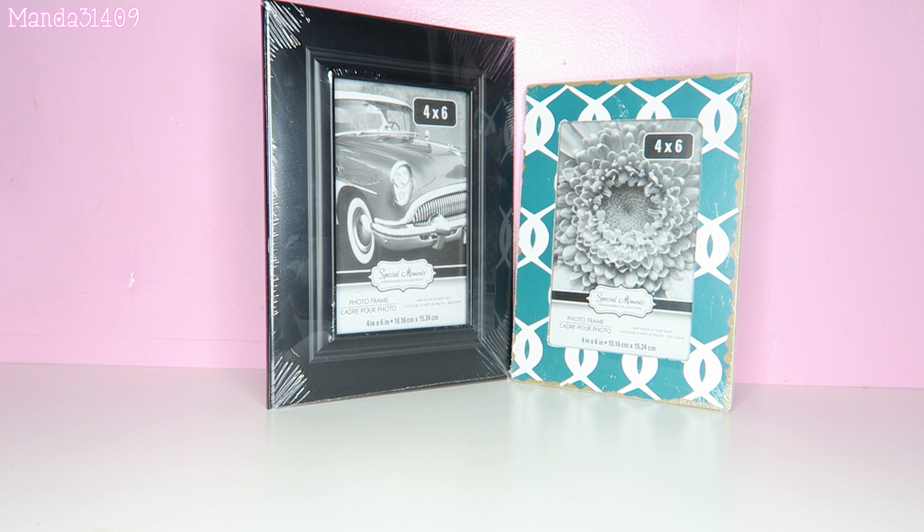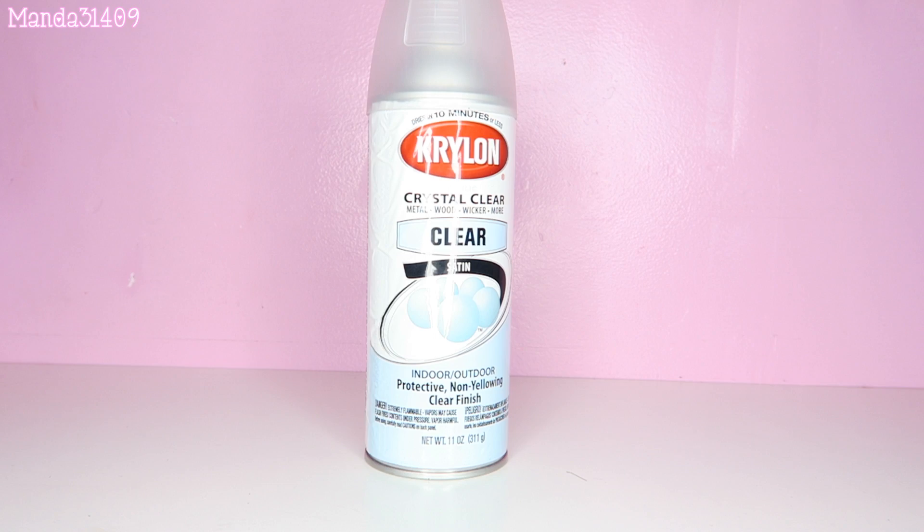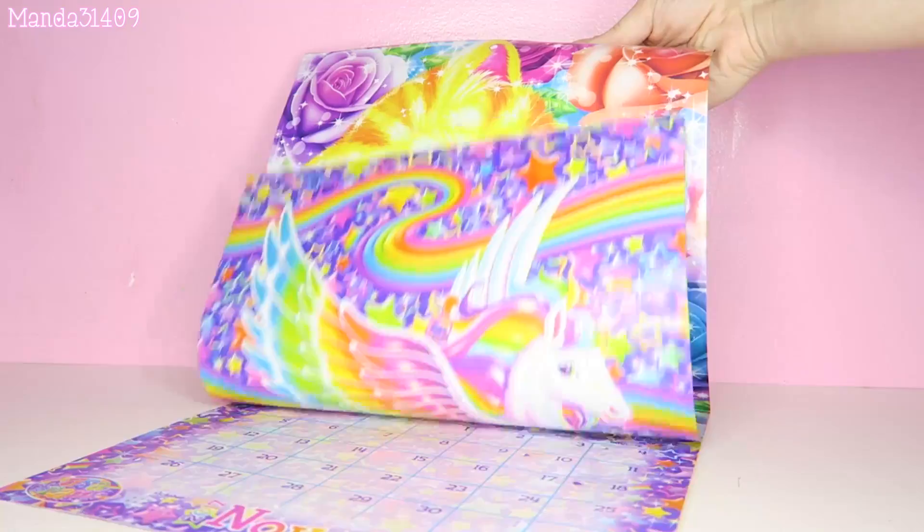some picture frames — I got these at my local Dollar Tree. Then you're gonna need some spray paint of your choosing, whatever colors, and optional is a clear coat or Mod Podge for sealing in the stickers later. Then you're gonna need a calendar or just Lisa Frank pictures in general — I got this calendar also at my local Dollar Tree.